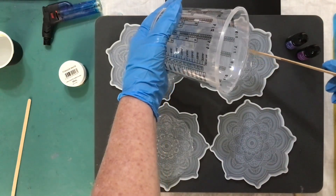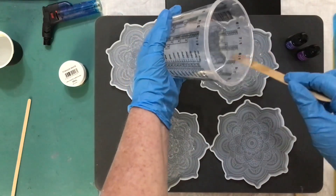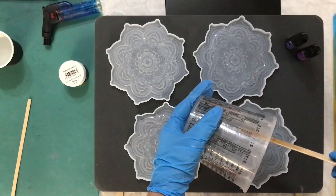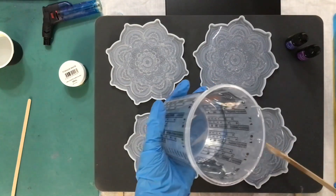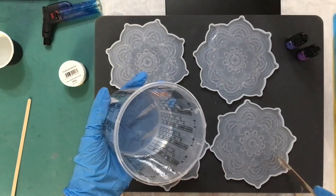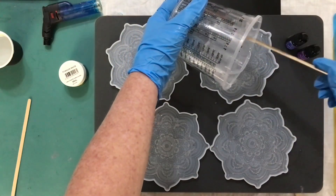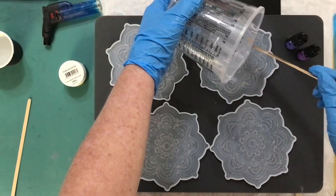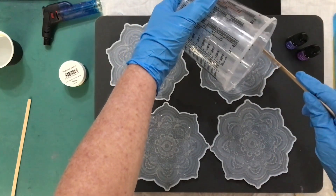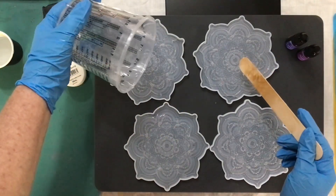I do have a couple of two-to-ones — one's a deep pour, the other I've only just received: a platinum one, but it's food grade so I want to try and do something with the actual food grade. I'm going to make a bowl, like a lolly bowl for Christmas shortly. I'll put that video up when I make them. So I'm just pouring this in and trying to make it even.